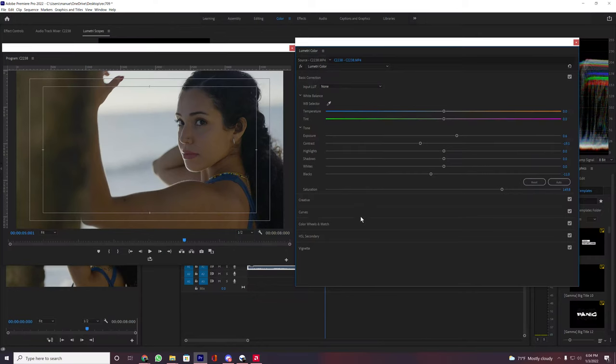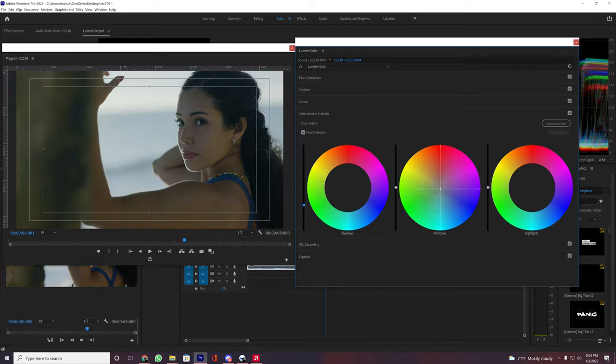If you recently switched your picture profile to S-Log2 or S-Log3 and you feel like the more time you spend color grading the uglier it gets, it's okay — we've all been there. But the reason is you're probably not working on a Rec 709 color space.